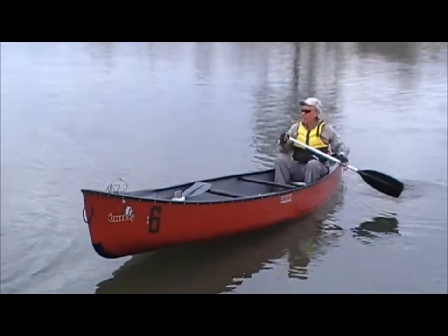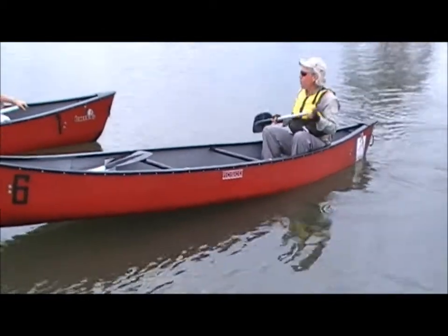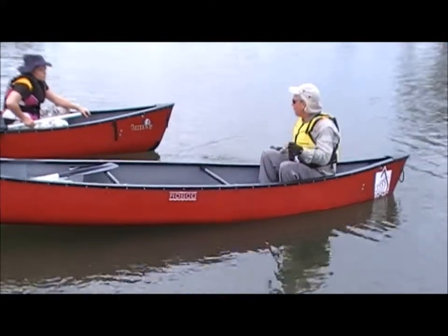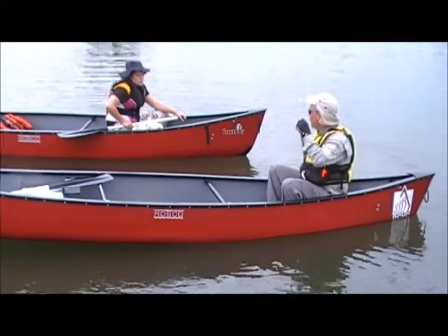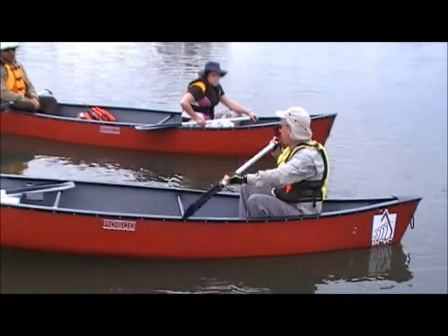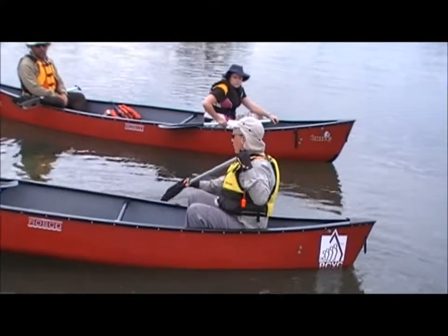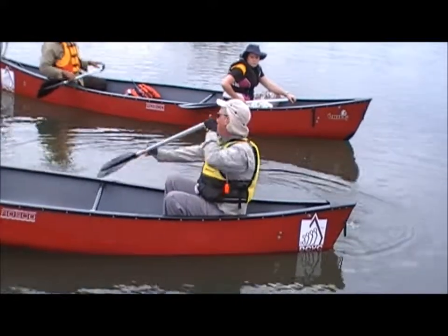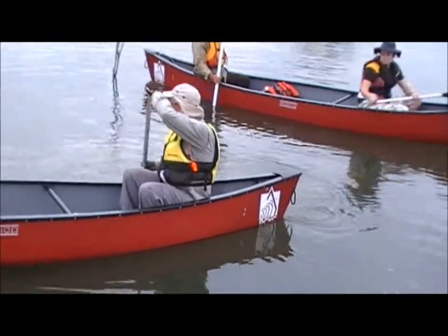What we're going to do now is the J-stroke. The J-stroke is a great correction stroke, especially when you've only got one person in the canoe. When we've got two people and one is a powerful stroker at the front, the person at the back can just do a correction stroke every now and again without swapping sides. I'm seeing a lot of you swap sides, but you don't need to do that — you can just use the J-stroke.